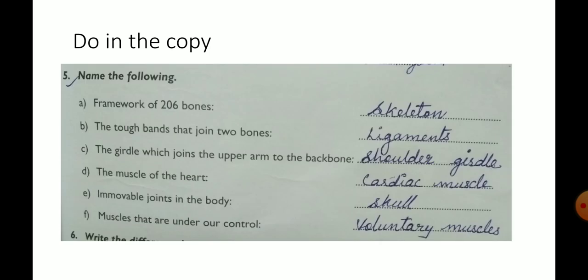Next, exercise 5, same page number, page number 21. This exercise also do in the textbook and also in the copy. Name the following.